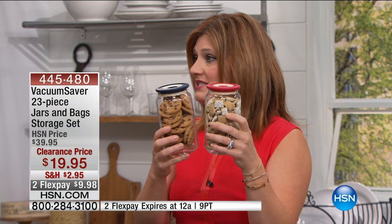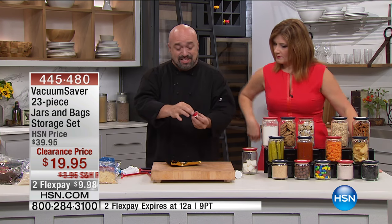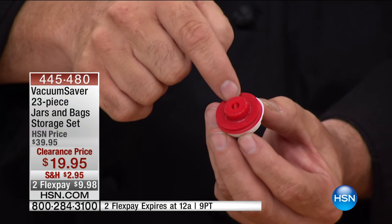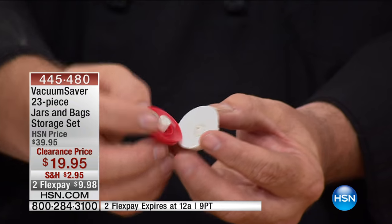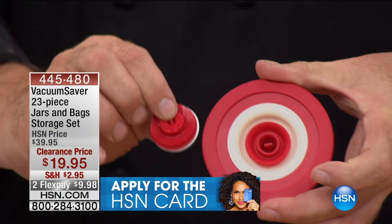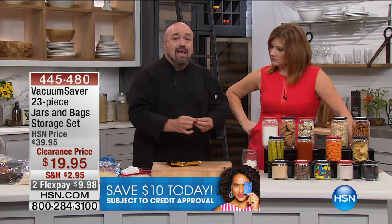These jars are beautiful — you would leave them sitting out, they're gorgeous. At the clearance price, if it was just the three glass jars with the vacuum lids, hello. But we're going to give you a lot more tonight because that's what we do on Clearance Days. This is one of the coolest little devices I've ever seen. This is the same technology in our jar lids, but now we've made it completely portable — a way to turn every single bag into a sealing bag.